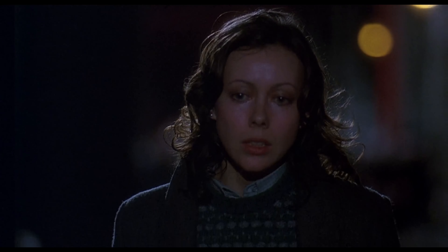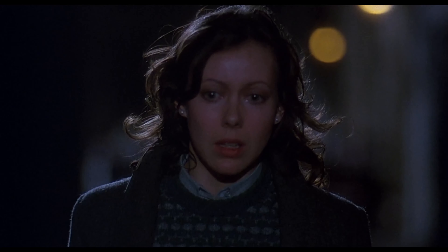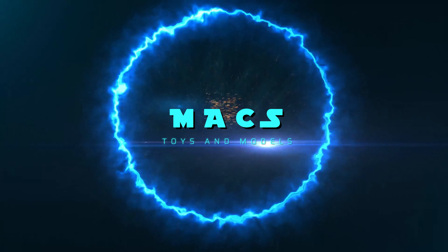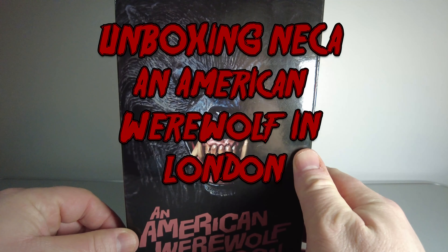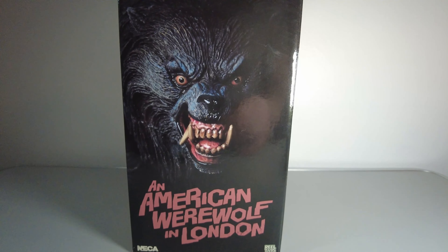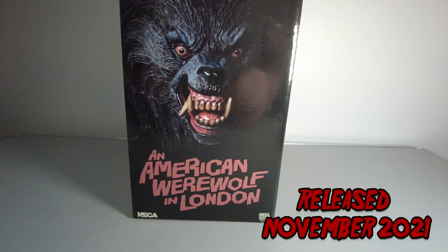I love you David. What's happening guys, I'm really looking forward to this one. Next is American Werewolf in London, The Ultimate Kessler Wolf. This one was released this year in November.